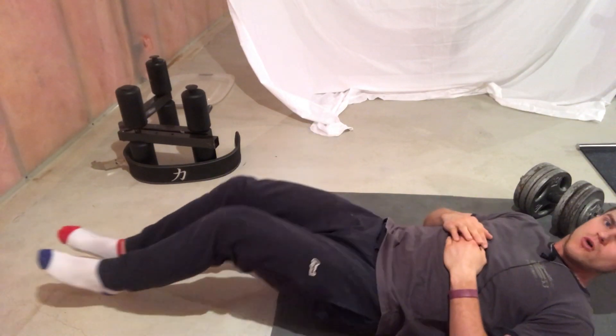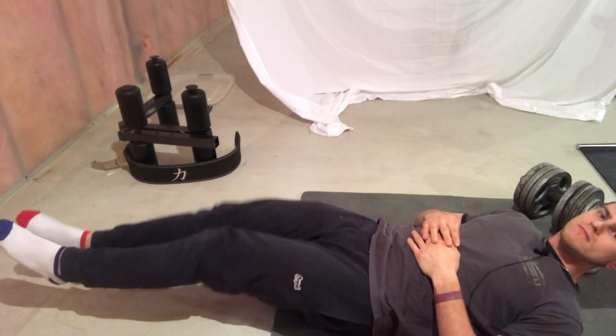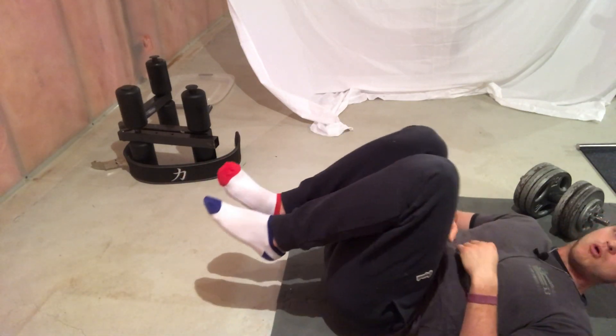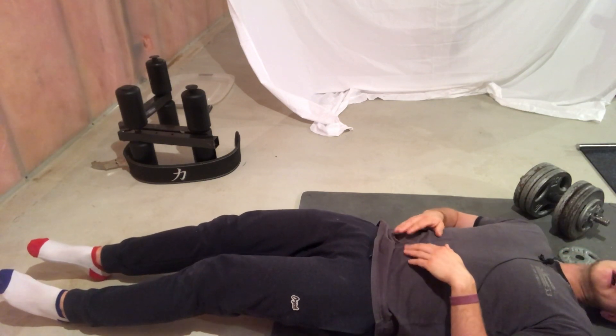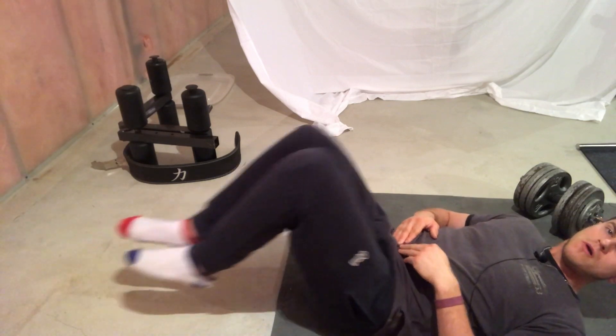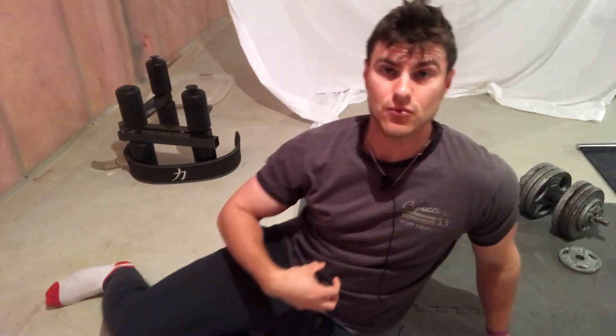All we're going to do is push our legs down to the ground, and then come back up and crunch. When doing this exercise, it's very important that your feet never touch the ground — if they touch the ground, you're doing it wrong. This puts all the pressure on our lower abs.